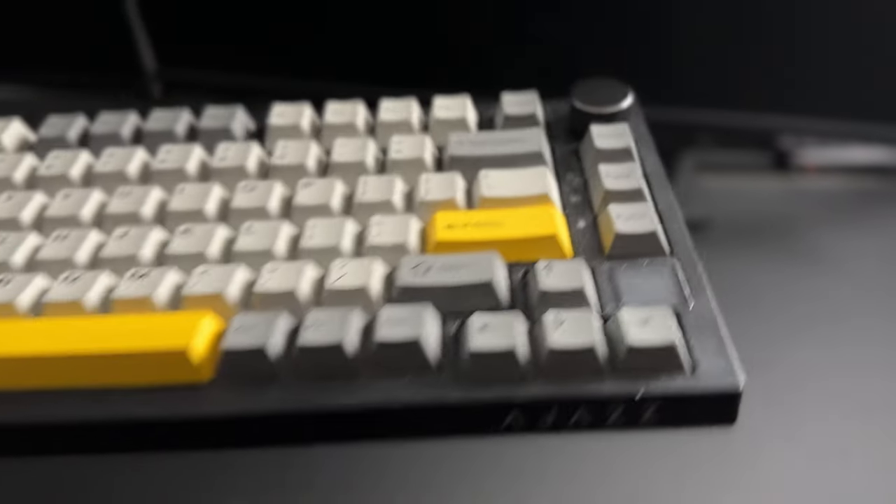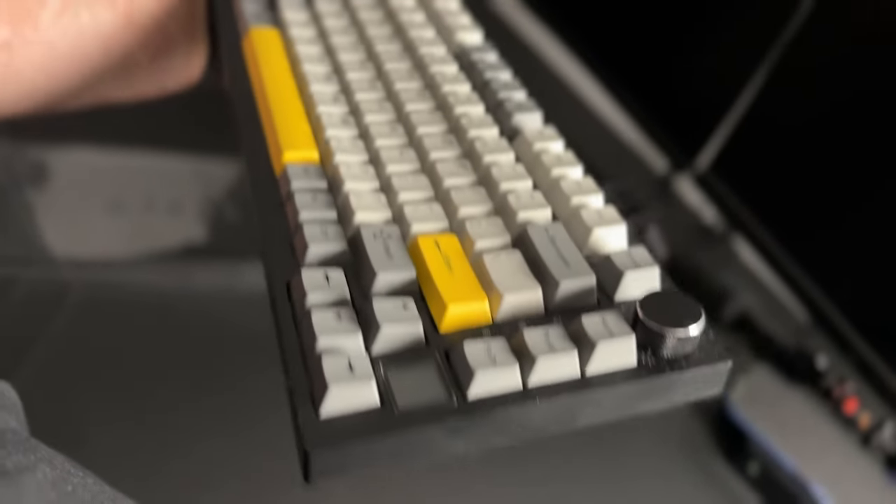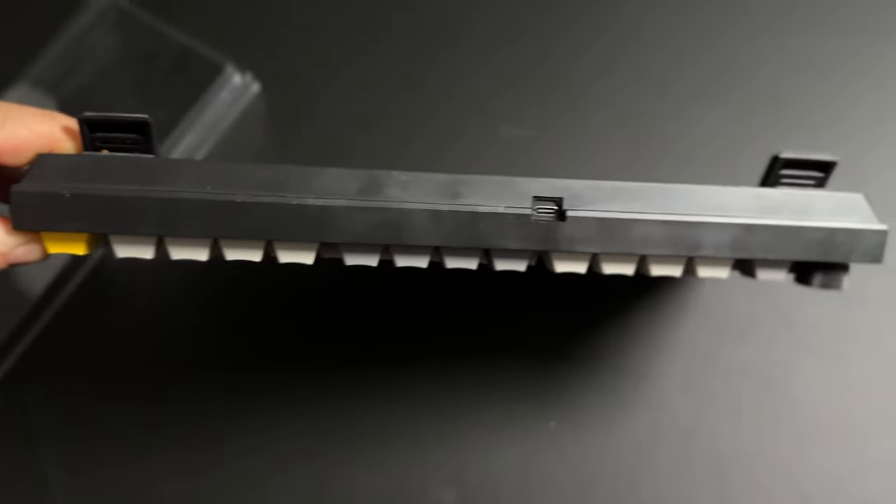It comes with a keycap and switch puller in the box alongside a USB-C cable. Build quality is decent. The external case is hard plastic and it has double shot PBT non-see-through keycaps. The font looks okay.